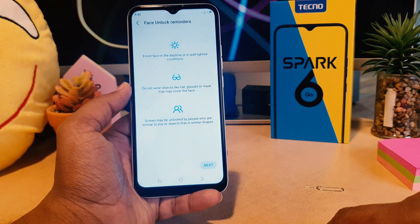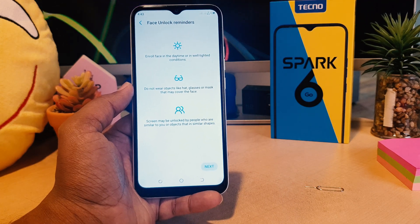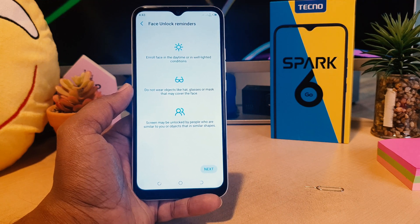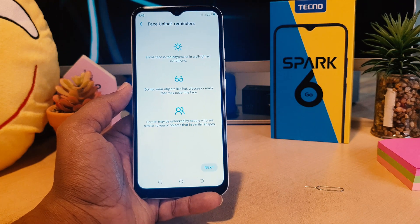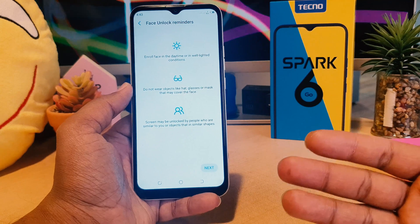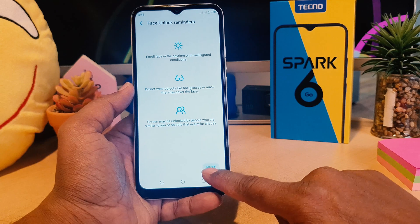It gives you tips: scan your real face in daytime or in a well-lit condition. Do not wear objects like glasses or a mask that may cover the face. The scanning may unlock with people who have a similar face shape. This is a required user guide that you need to follow when setting up your face lock. Click Okay, then click Next.